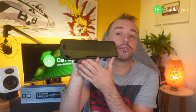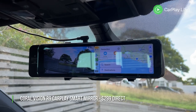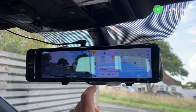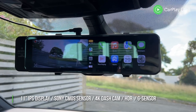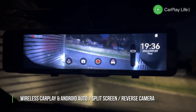This is one of the first rear view mirror dash cams that also features integrated wireless Apple CarPlay and Android Auto on its 11 inch display. Inside there is a Sony CMOS sensor for up to 4K video recording with a high dynamic range for clear night recording and a viewing angle of 160 degrees.